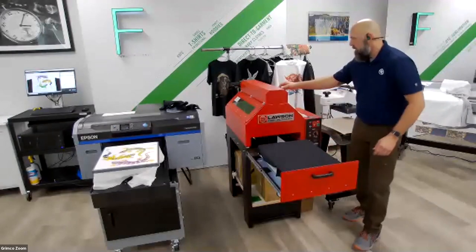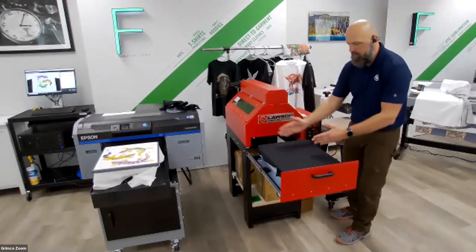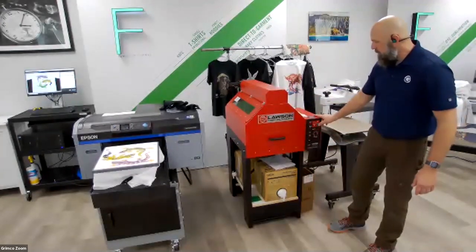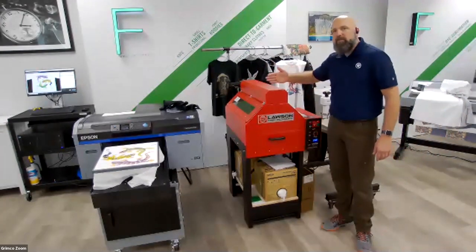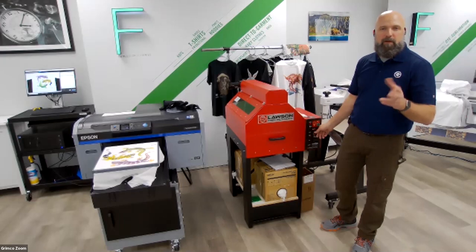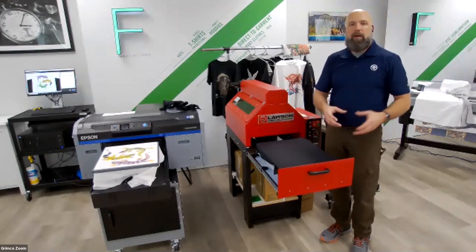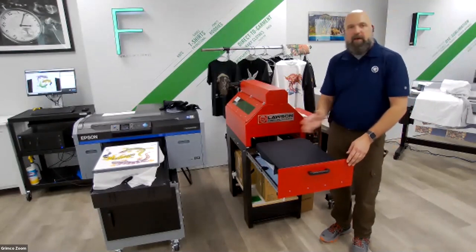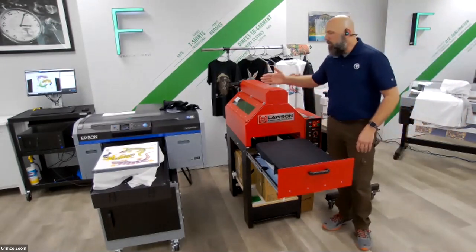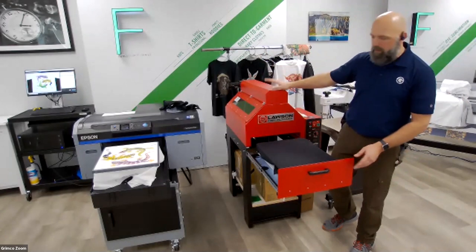This is a pre-treat machine produced by Lawson — there are several different ways to pre-treat garments, but this is the most preferred method because it makes your workflow process failsafe and gives consistent results every time. There's a precise nozzle head inside this machine. I web the shirt up to about where I'm going to put it on the printer, so I'm only pre-treating the area needed. The key to pre-treat is getting repeatable, consistent results, and that's what the Lawson pre-treat machine allows you to do.